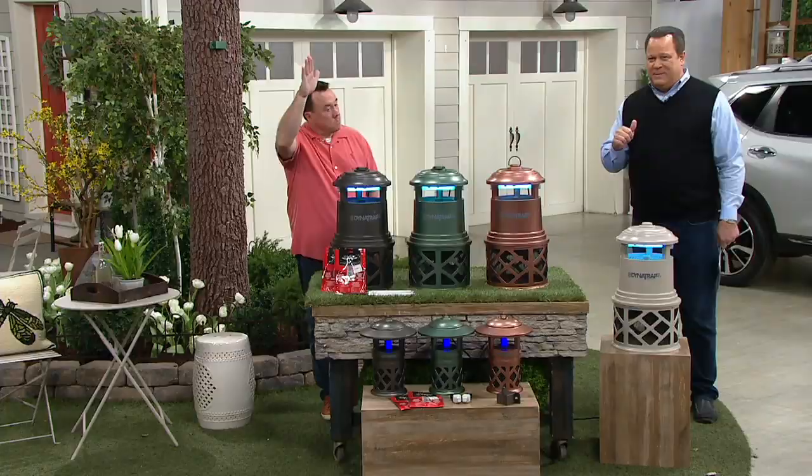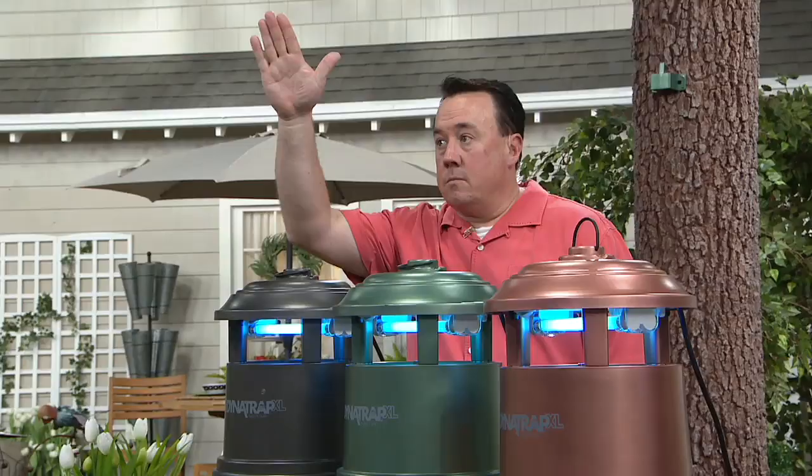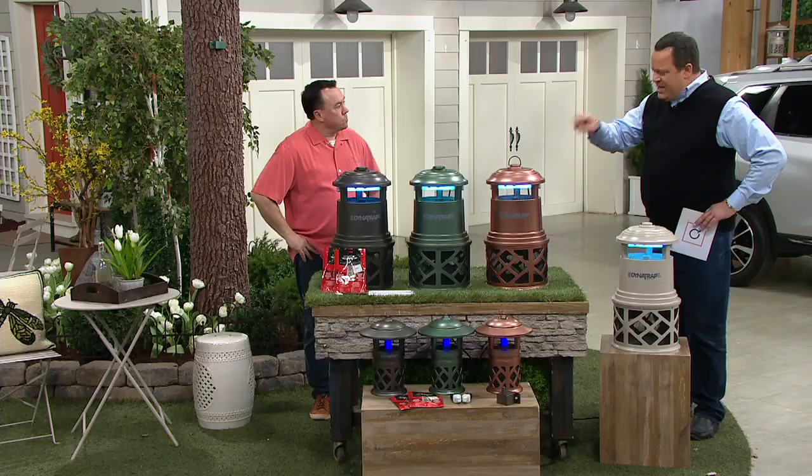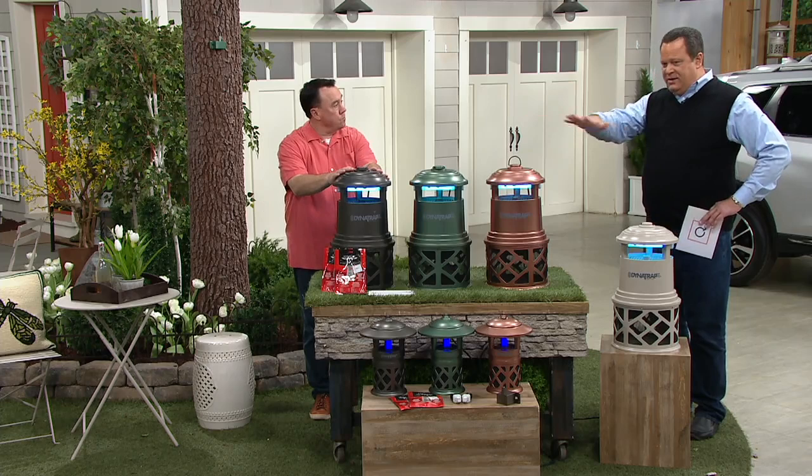Scott Hind is back with us, one of our problem solution specialists — 18 years on QVC. Now there are two versions of this: we've got an Acre, which is designed to cover an acre-size home or plot of land, and then we have a Half Acre.